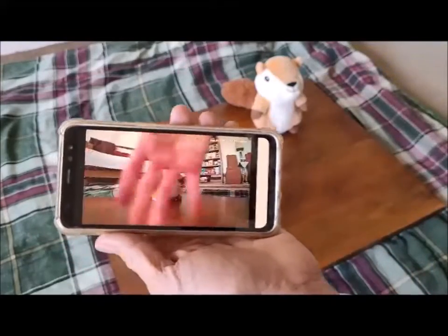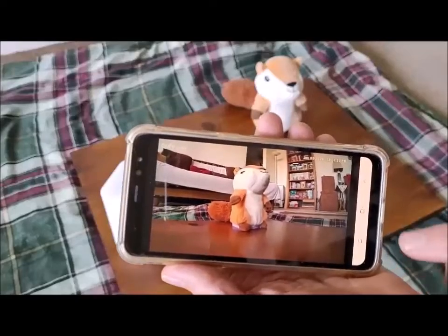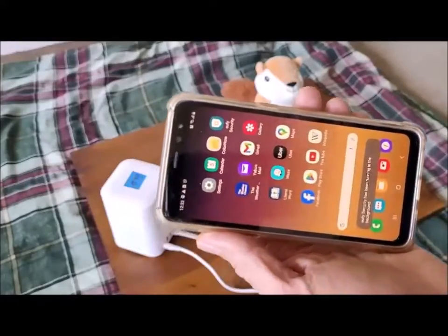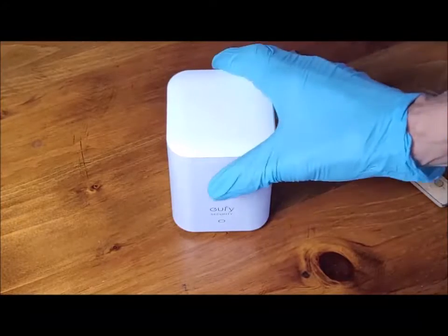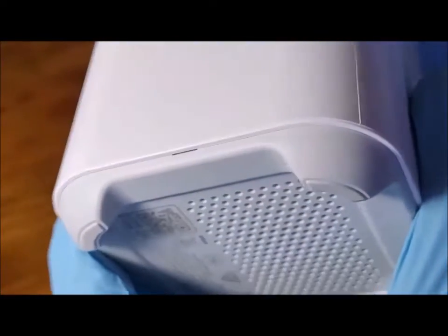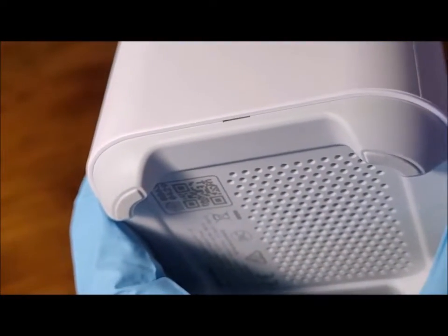But there's a remote possibility that taking the unit apart and cleaning it might help. I decided to do exactly that with this unit, figuring that it might restore the Wi-Fi function.